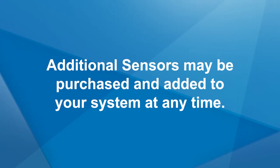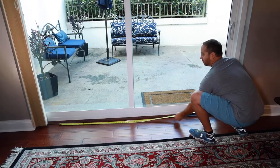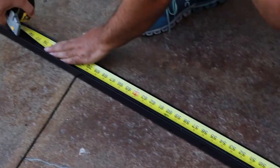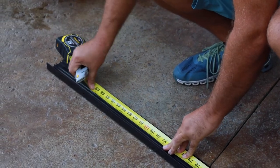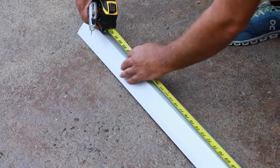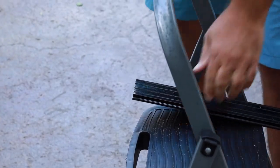Additional sensors may be purchased and added on to your system at any time. To begin installation, measure your door's opening from inside jamb to inside jamb — this will be the distance the cover for the multi-drive system will run. Use the measurements taken to mark the cover and base at the lengths needed for your door. You will want to subtract three-fourths of an inch from your measurement to allow room for the end caps to be inserted on the ends of the base. These cuts can be performed using a hacksaw or power saw.